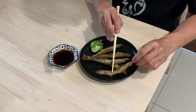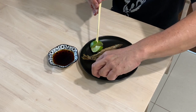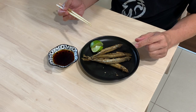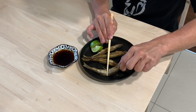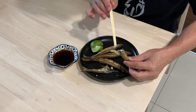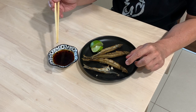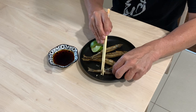Maybe I will eat it as it is first. Crispy and honest. Oh, pleasant surprise — this one has roe! The roe has a very unique taste and that is what gives this smelt its special attraction. Wow, this one also has roe. Let's try the dip — nice. This dip is a little bit salty-sweet, a kind of mix, and it does complement the smelt very well.